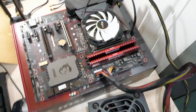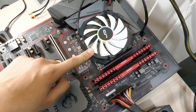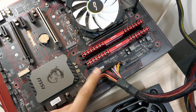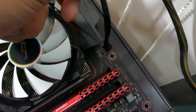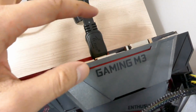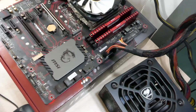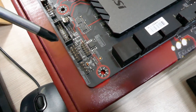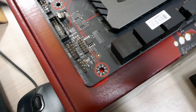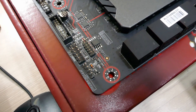We've connected everything from the power supply to the motherboard: the CPU is installed, the RAM is in, the 24-pin power connector is plugged in, the CPU power and CPU fan are connected, and the HDMI is out so we can see the screen. To power on without a case power button, just touch a screwdriver to the plus and minus of the power switch pins. It wasn't working at first — because the power supply switch wasn't turned on.